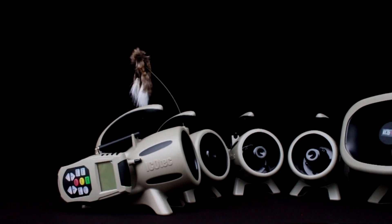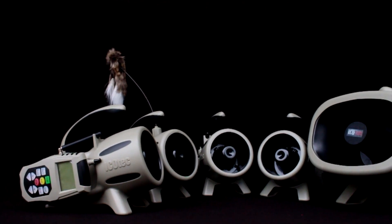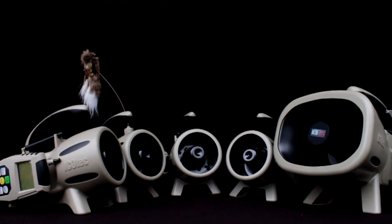Hi folks, I'm JD Pyatt with Icotec Game Calls. I'd like to introduce you to the new Gen 2 series line of calls from Icotec.